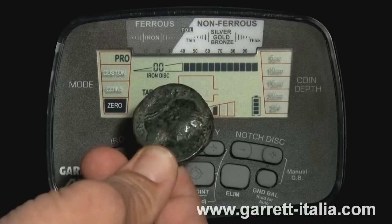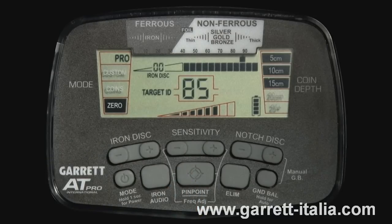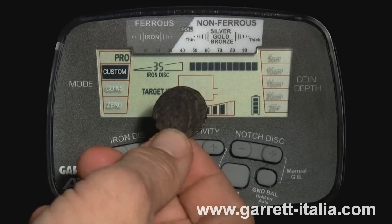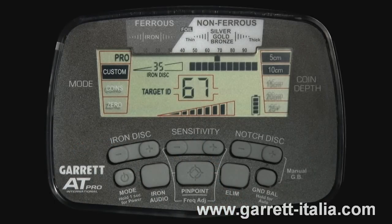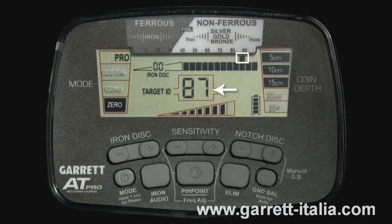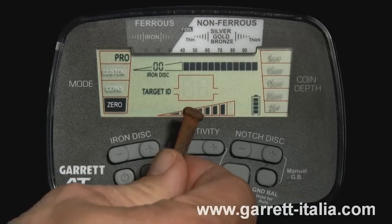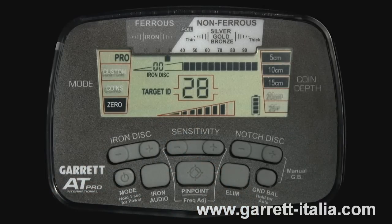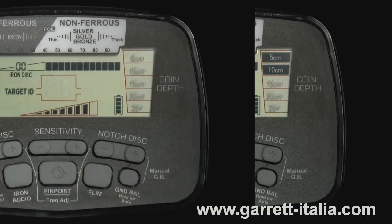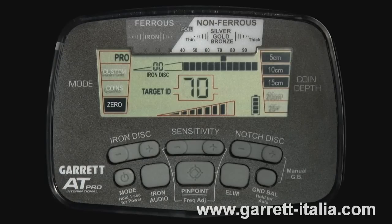Thick or high-conductivity targets, such as thick silver, will indicate toward the right. There are 20 upper scale graphic segments for Target ID. For every metallic target that you find, you will see a Target ID cursor. Your AT Pro will sound on every target that has not been discriminated. The AT Pro's Digital Target ID system provides a specific target value to help identify targets more precisely — targets are identified on the LCD by number, with lower numbers being the most ferrous and the most conductive targets registering toward the high end of the scale. Notice as I pass this coin in front of the search coil — the Digital Target ID for this coin reads between 70 and 73. Each Target ID cursor above has a width of 5 digital points.